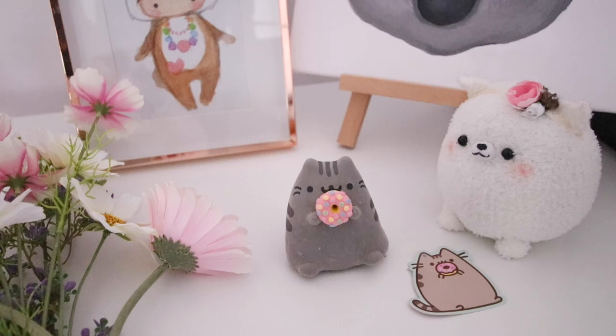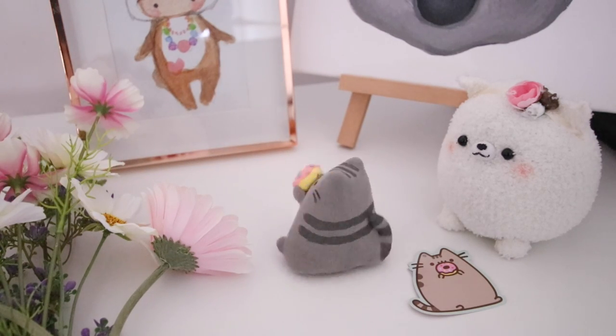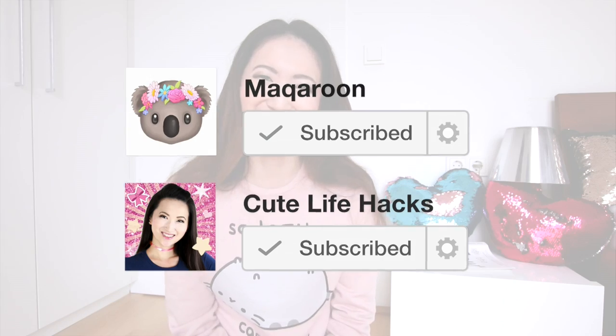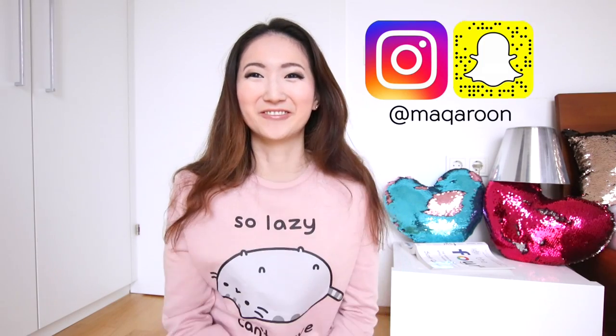Hi guys and welcome back to Macaroon. I'm Joanna and in this video we're going to be doing the complete opposite of what it says on my sweatshirt — we're going to be making a Pusheen out of air dry clay where she's going to be moving a lot. If you're new here then a huge welcome, please click that subscribe button to become a cutinator and also be sure to follow me on Instagram under my username Macaroon. So without further ado let's get started.